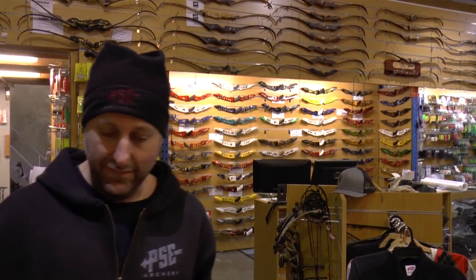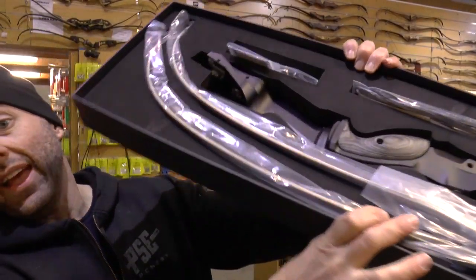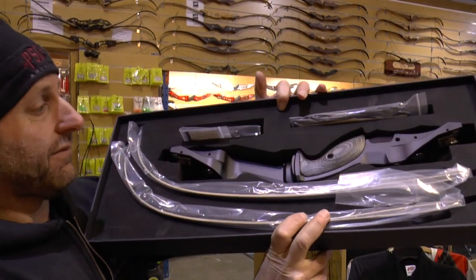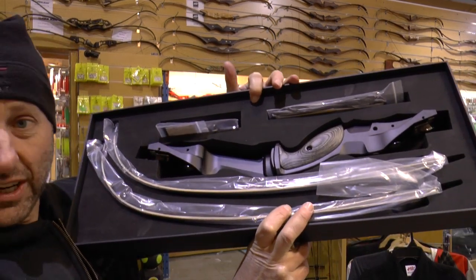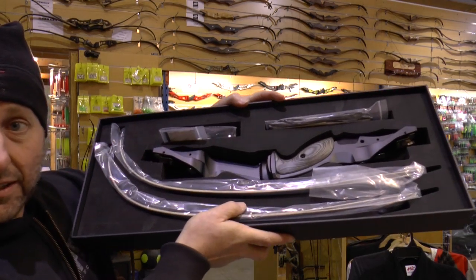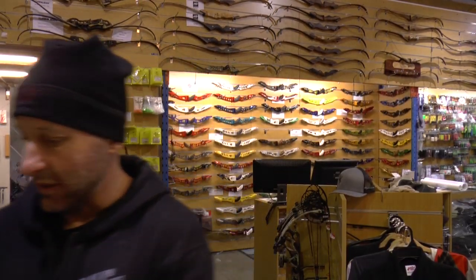Now let's look at what's inside this box. It's a recurve and it's got foam — the foam is all cut out to fit the bow into it and it looks absolutely fantastic. This foam is high quality; it's not the cheap stuff you can just rip apart with your fingers. This is the foam you shoot arrows into, basically laser cut out to fit the bow in.